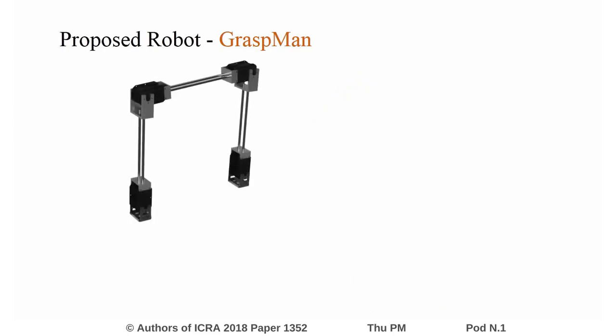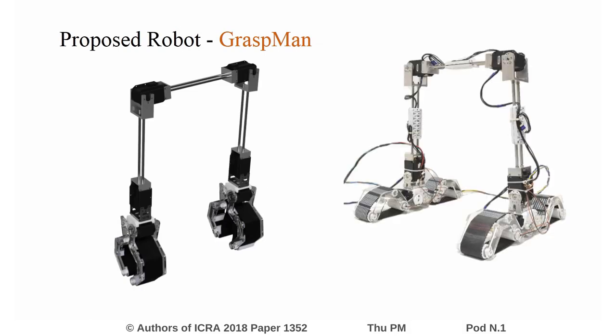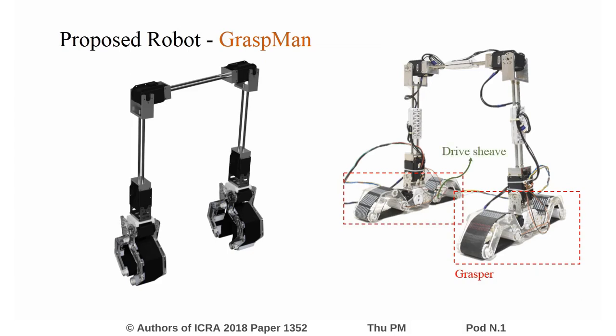The robot is a floating-based serial chain, where each end is attached to a hybrid grasper, which acts as legs or wheels during locomotion and easily adapts to terrain variations. The multipurpose grasper consists of two underactuated fingers with an active gripping surface, which passively conforms to an object while grasping.